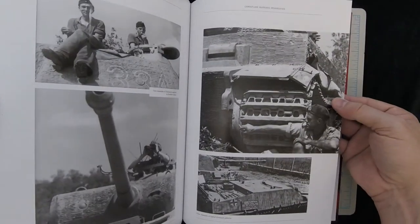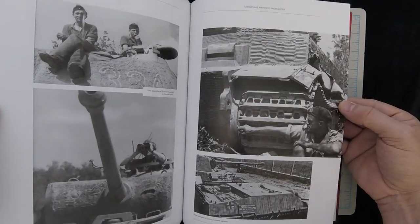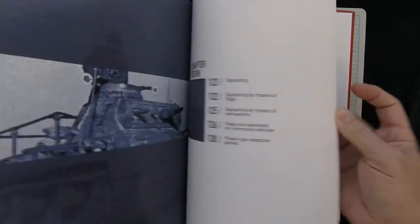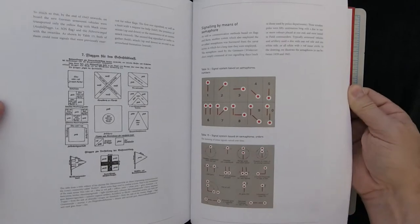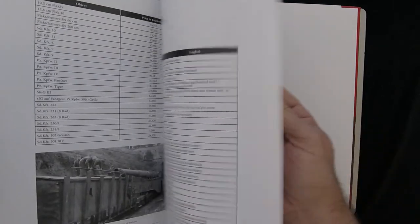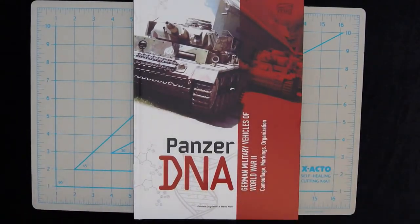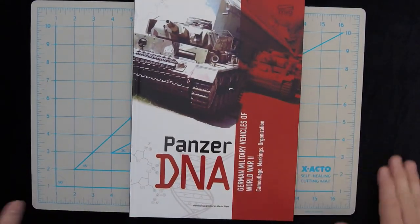I wonder if that's the captured Tiger from Africa — the famous one at Bovington — because obviously that was a British capture. And signaling: flags and various other things. So there's a lot of detail here, very precise and specific information. I can see why they decided to call it Panzer DNA.